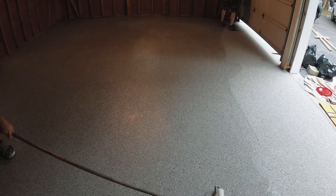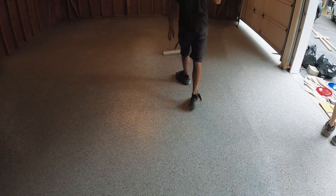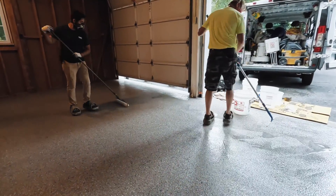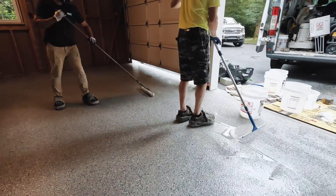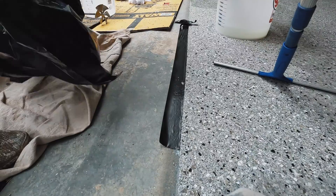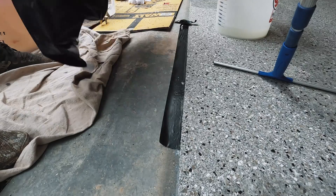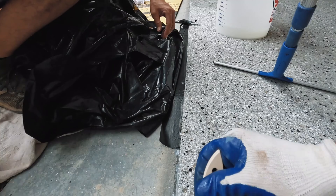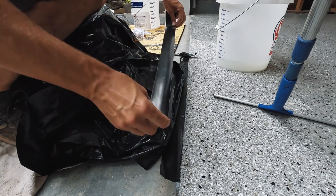We always try to put the polyaspartic topcoat down around 130 square feet per gallon. At the end, we were just a little bit short so we had to make an extra batch. When Troy poured the batch out he actually poured too much, so I'm going to show you a tip I learned on how to get excess material off the floor. I got this from Josh Jones at PrepMaster — it used to be such a pain to get extra material off, and I'm happy to pass this tip on.